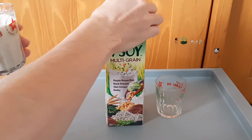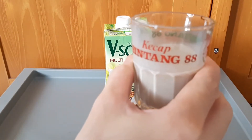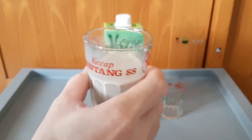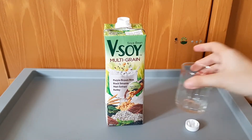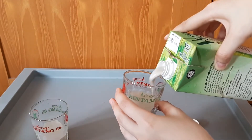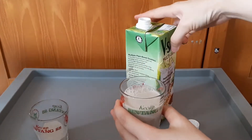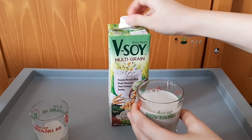Kocok dulu. Kita coba. Biji-bijiannya komplit, tapi soya bean-nya lebih kuat, jadi saya suka. Soya bean-nya kerasa ya? Lebih dominan mana — soya bean-nya apa biji-bijiannya? Soya bean-nya. Biji-bijiannya kerasa. 50-50 lah, soya bean-nya 50, biji-bijiannya 50. Manisnya apa wangi biji-bijiannya? Terasa semua — manis dan wangi biji-bijian.